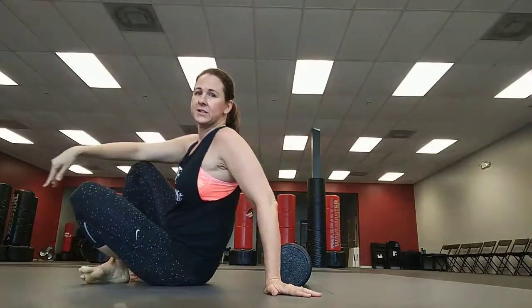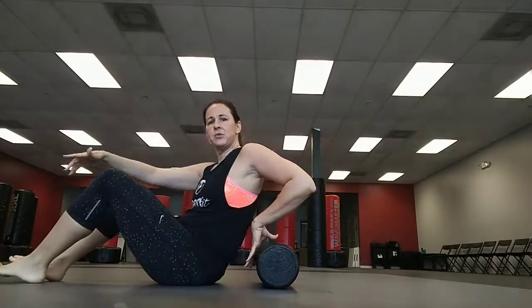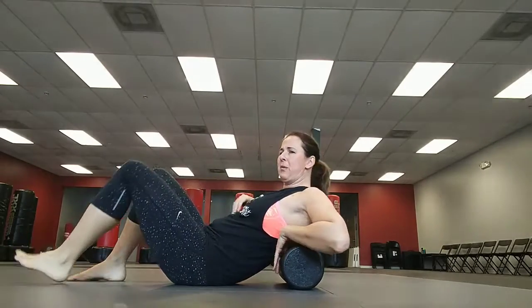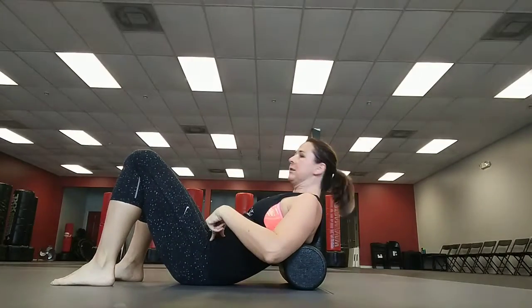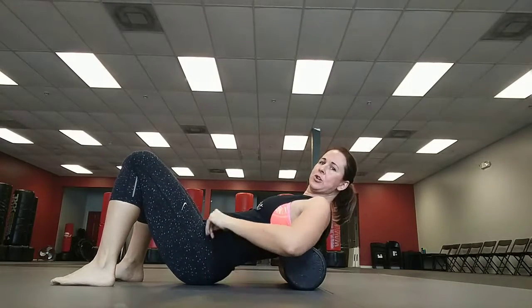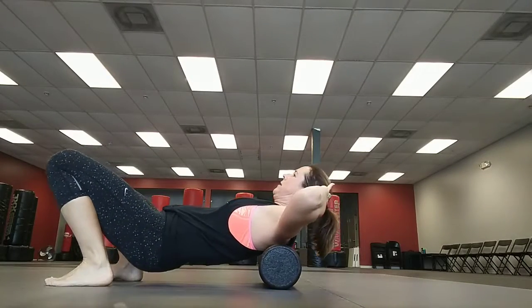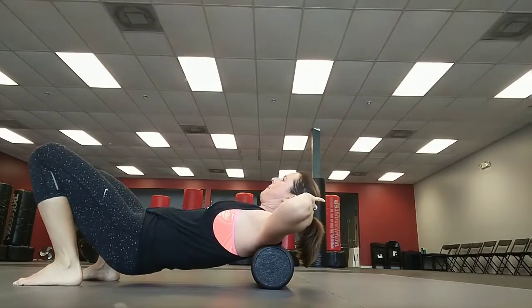The first one is going to be for your back. Anytime you do any of this, you want to make sure that you're not going too low on the ribs. You're going to go up into probably like the bra line — don't go much further down than the bra line. Lift up and squeeze the glutes, because you don't want to have this arch in your back. Squeeze the glutes and just roll back and forth on your back.